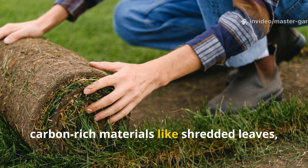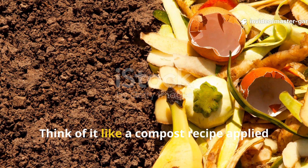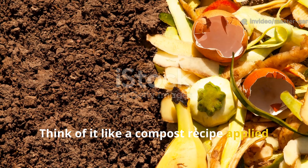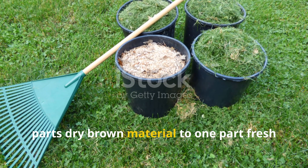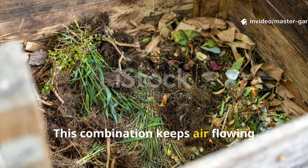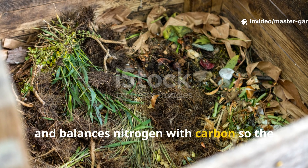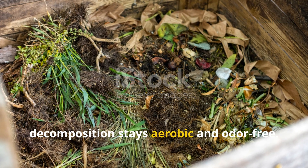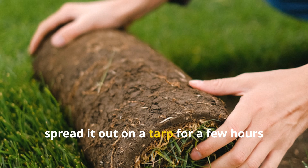Think of it like a compost recipe applied directly on the soil. A two-to-one ratio works beautifully: two parts dry brown material to one part fresh green clippings. This combination keeps air flowing through the layer, prevents heat buildup, and balances nitrogen with carbon so decomposition stays aerobic and odor-free. If your grass is wet or lush, spread it out on a tarp for a few hours before using it.